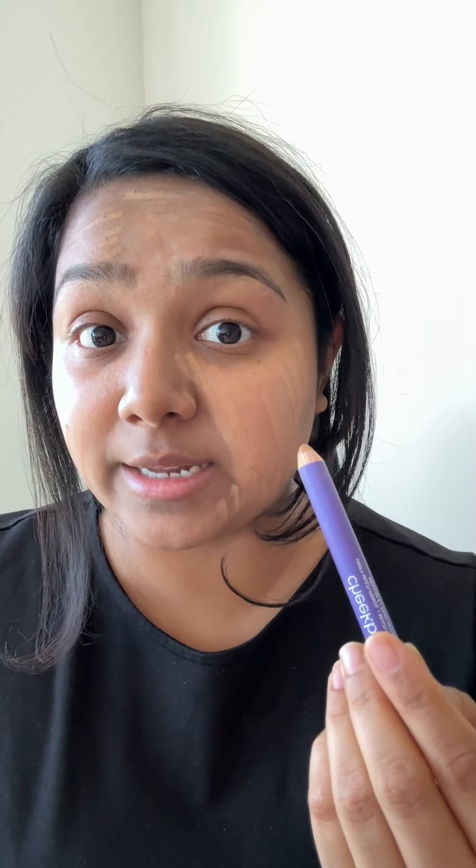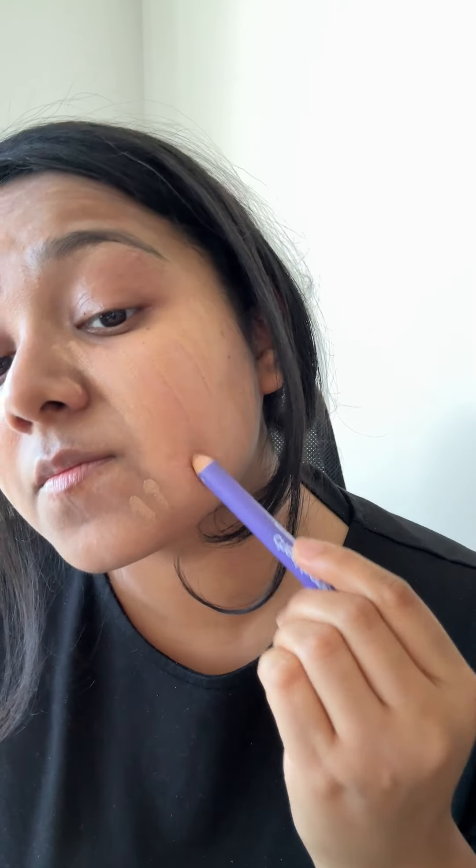Going in with number 5. Some areas I need number 6. I have learned that it blends better if you use a brush, but you can definitely use your fingers. Of course, I'm using the face brush from CheekBone.